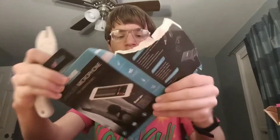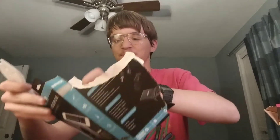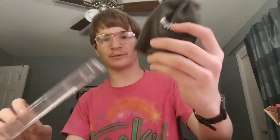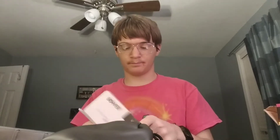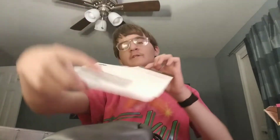Cut towards myself, of course, because that's the safe thing to do - just always cut towards yourself. I kind of just cut the tape, but I'm kind of lazy. So this is what it looks like so far. I'm assuming this is the microphone here. Oh good, it comes with instructions. It has pictures - as long as it's a picture book, I can read it.